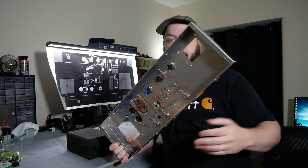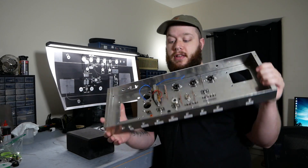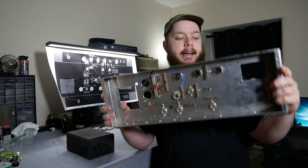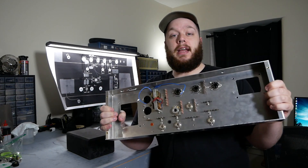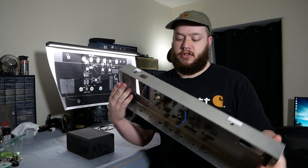I've hit the fast forward button a little bit because this part is boring, but I now have the terminal strips mounted, the tube sockets mounted, the filter chokes in there, and the clamps for the can capacitor are mounted. So we are ready to actually start doing the fun stuff, which is putting in the working electronics. First step is putting in heater wiring, so let's get started on that.